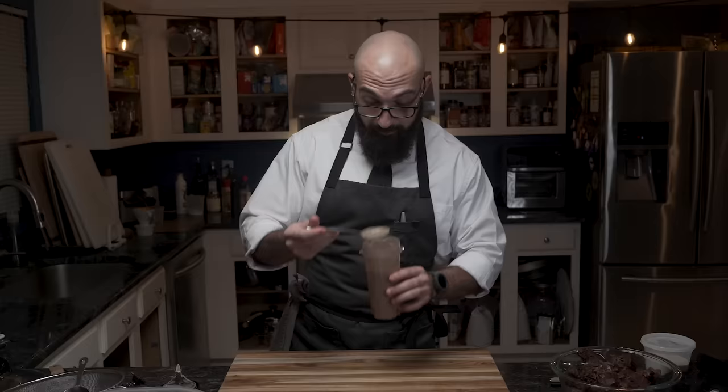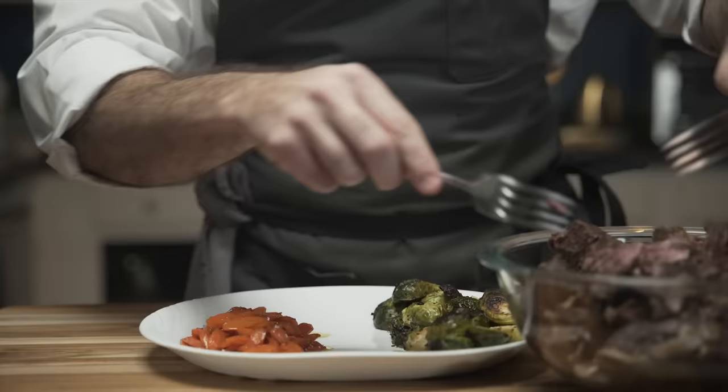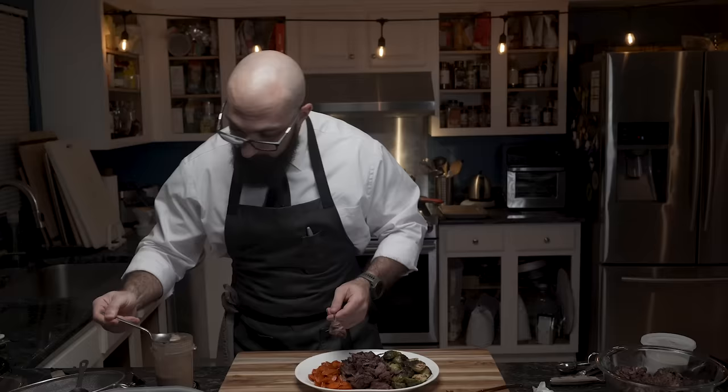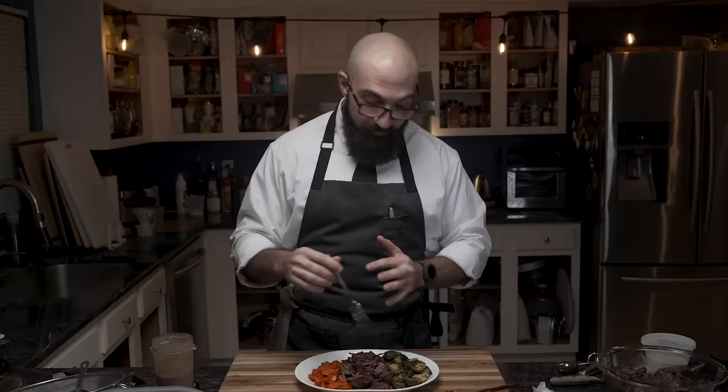Let's plate this. Look how tender this meat is — it literally just falls apart. He adds some gravy over the beef and then the taste test. It's just an absolute flavor bomb. Absolutely delicious. This would go great in tacos, salads, anything. That is delectable. And if you want to know how to make other incredible low-carb and keto-friendly food, make sure to check out these other recipe videos. Until next time, eat well.